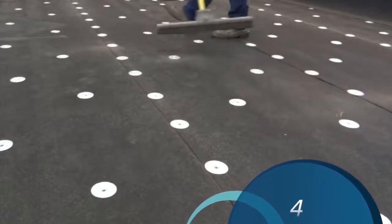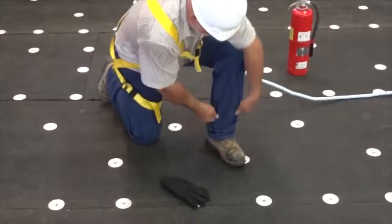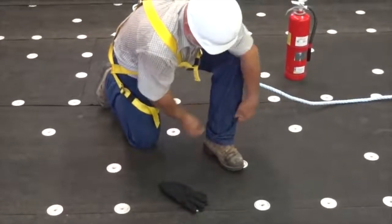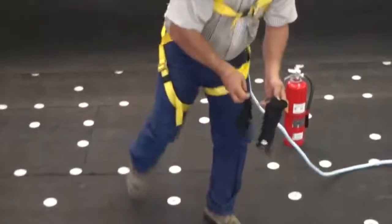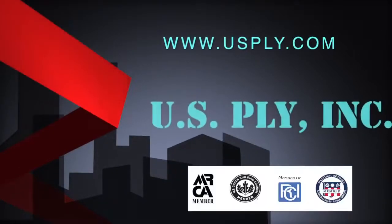Fire prevention is your responsibility. Remove any and all potentially flammable articles from the work area and ensure good roofing practices are being followed. For more information, visit www.usply.com to download product data sheets and review all information concerning torch safety and application techniques found in the USP-160 Specification Manual.